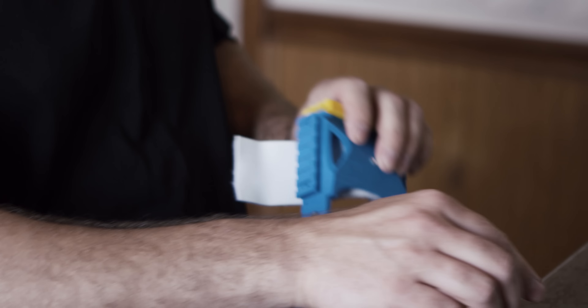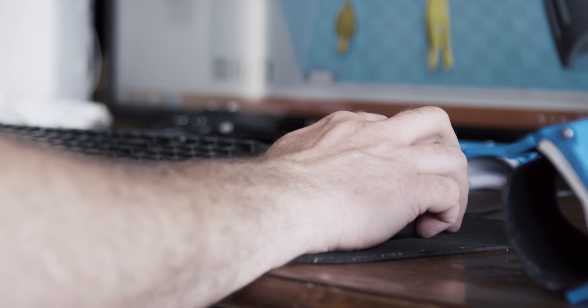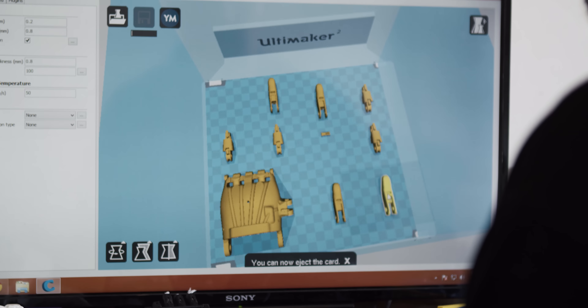He loves it every time I tell him, hey, we've got a new hand to print out, and he can't wait to get his hands on it — literally. He loves to pick and choose his colors. He asks me, can you make this this color, this color, can we do this with it, can we do that? So he gets very involved in the process too.